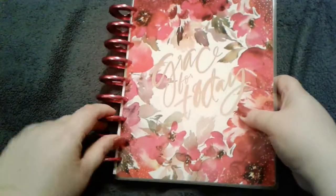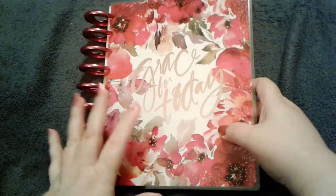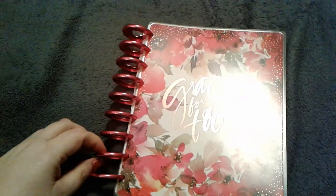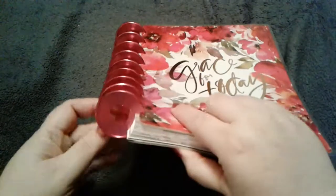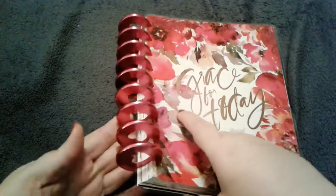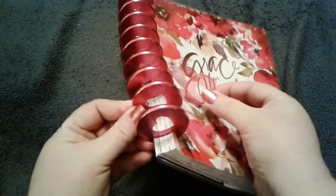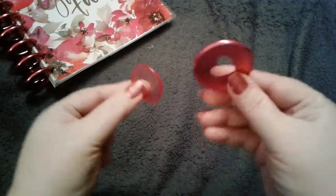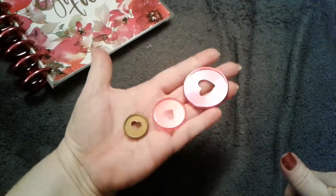Hi guys, it's Night Fear, and today I want to show you in a little closer detail a planner I got today. It did not come with these rings — it came with the classic plastic see-through pink rings. I bought the metal rings at Hobby Lobby, and they're expander rings. This is the regular size ring it came with, and this is the expander ring, and this is the ring for the mini, so you can see the different size comparisons.